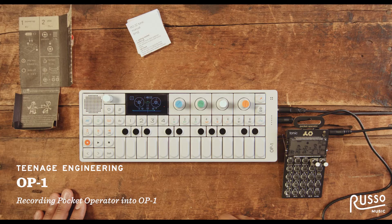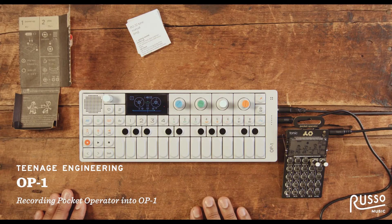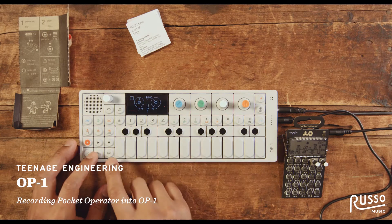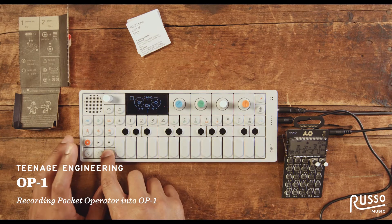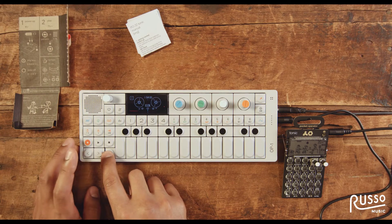Hey, it's Mark from Teenage Engineering. I'm going to show you a quick demo on how to record drums from the Tonic onto the OP-1. First thing I'm going to do is find a 4-bar space on my tape in the OP-1.